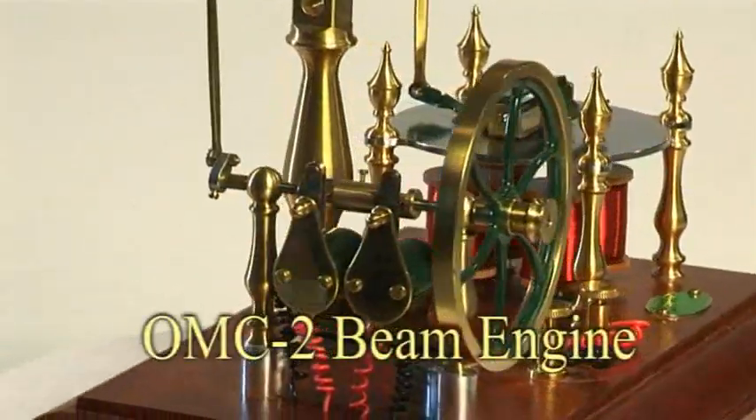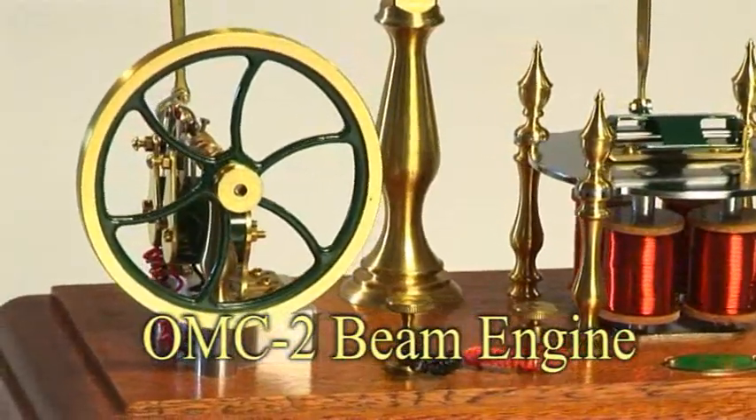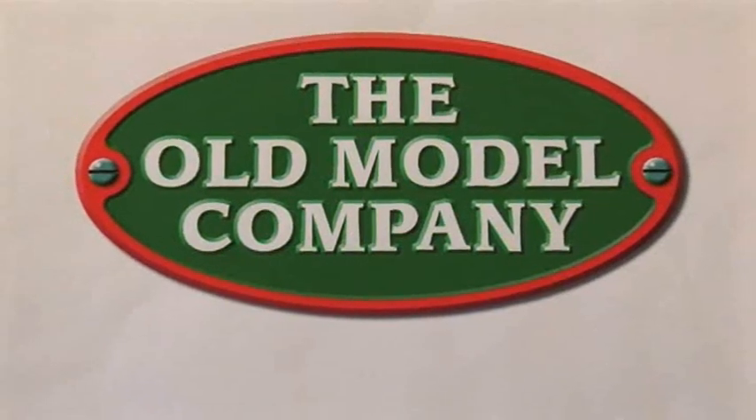This OMC II beam engine works on 4.5 volts DC. Examples of this model engine are available in kit form from the Old Model Company in England.